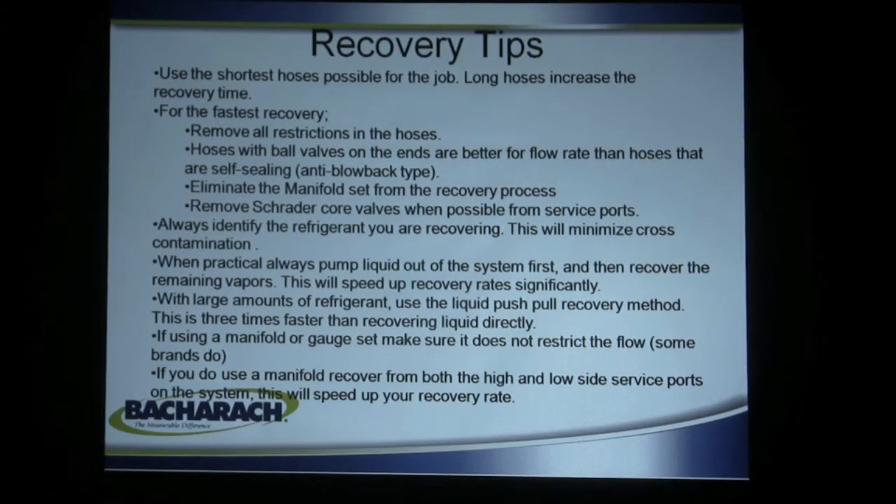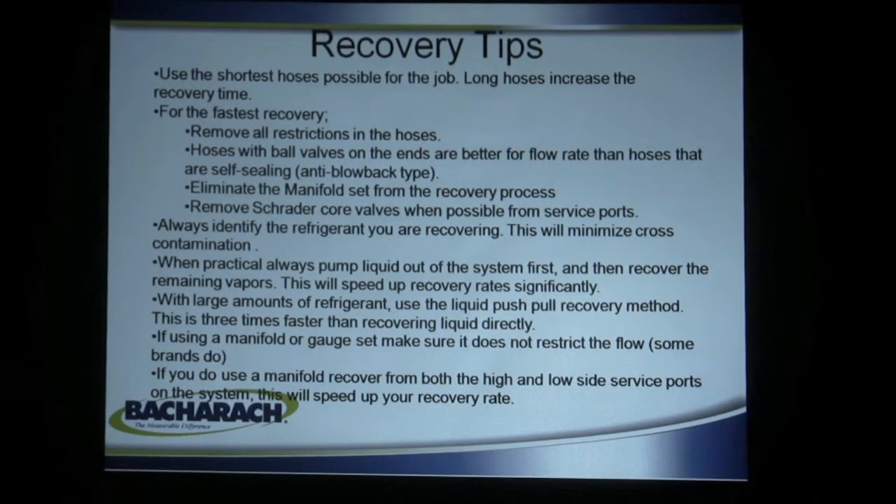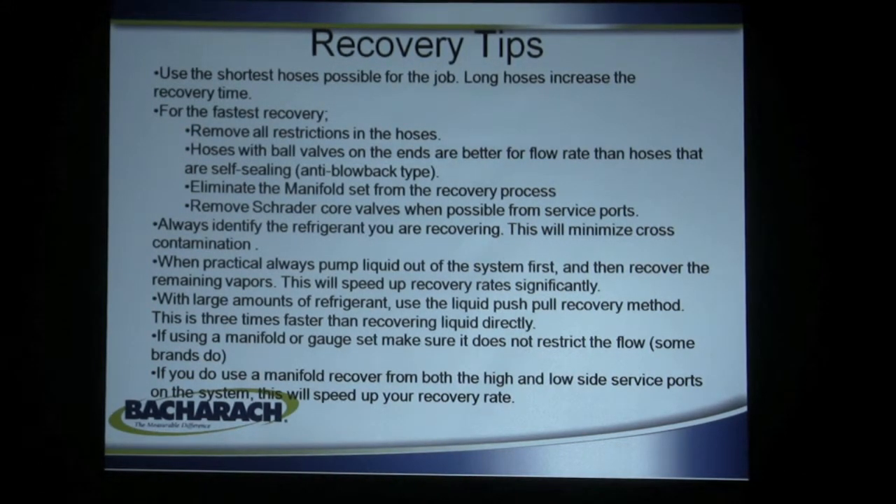Recovery tips: use the shortest hose possible — long hoses increase recovery time. For the fastest recovery, remove all restrictions from the hoses. Hoses with ball valves on the ends are better for flow rate than hoses with self-sealing anti-blowback types. Eliminate the manifold set from the recovery process. A manifold set is designed to measure pressure — it's not a flow valve — and it often restricts the flow rate of your refrigerant recovery machine, making it a slower recovery process.